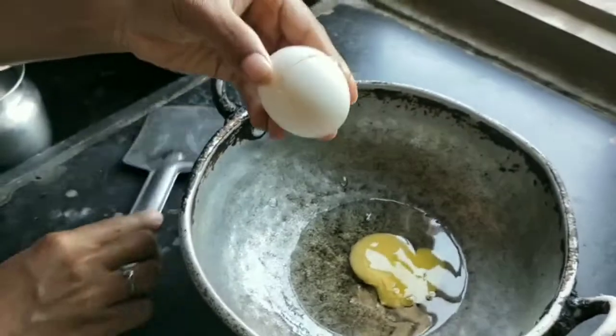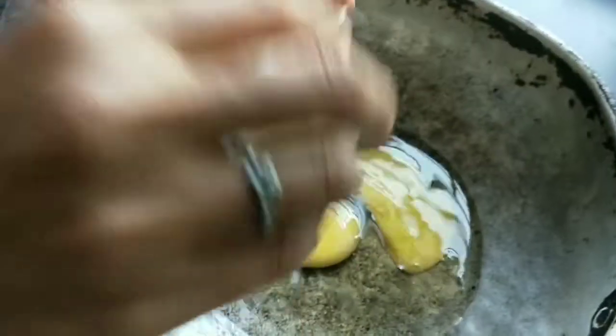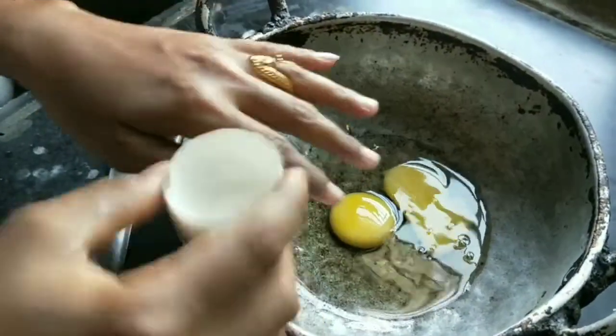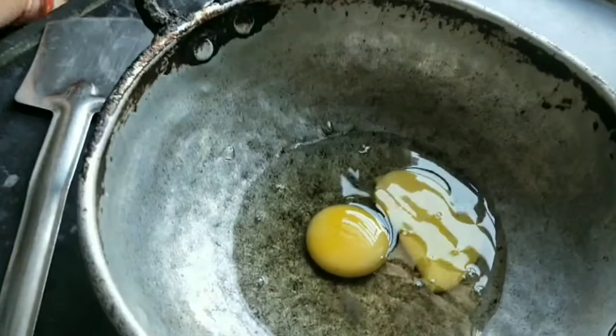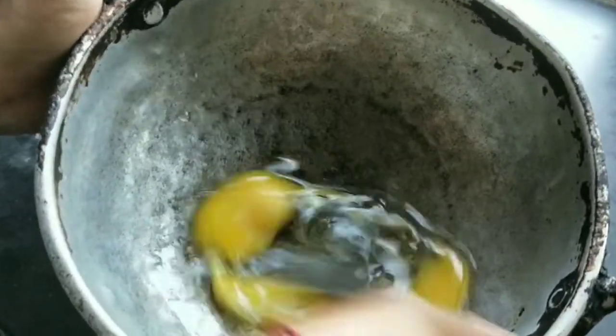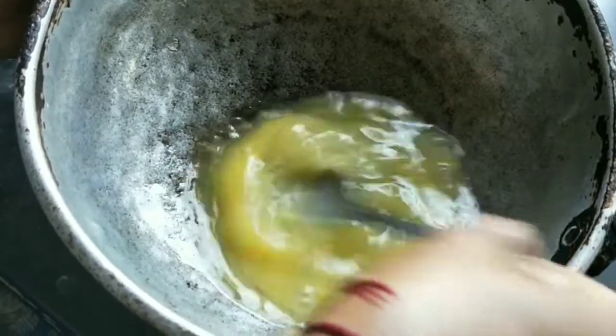We are going to cook the cake. We are going to get the ingredients in the shop. We are going to get the ingredients in the village. We are going to get the ingredients.